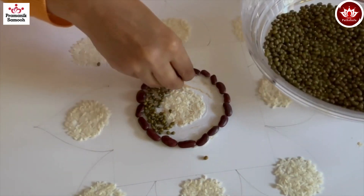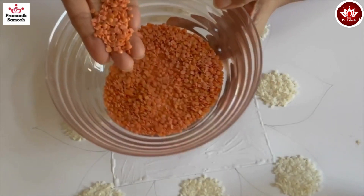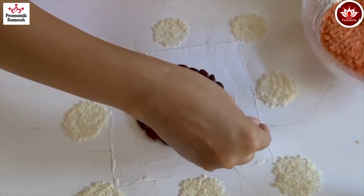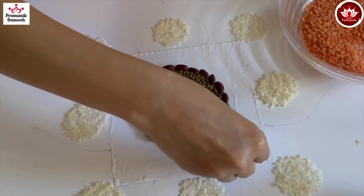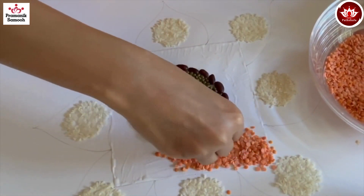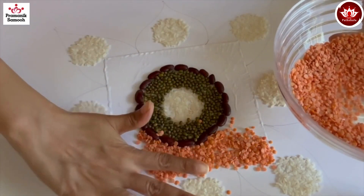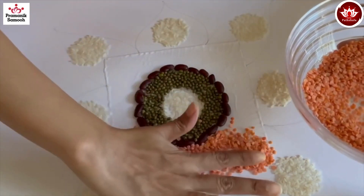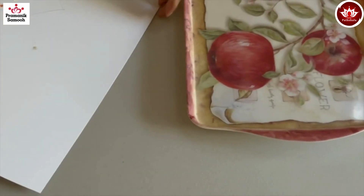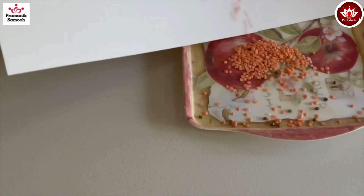Put the moong dal in the middle portion and press it. Then I've taken the red masoor dal and I'm going to stick it in the square portion. Apply glue in the whole square section and spread the red masoor dal all across, making sure to press it. Then remove the excess dal into a tray.